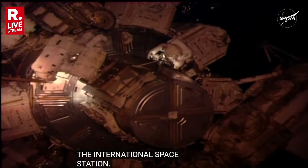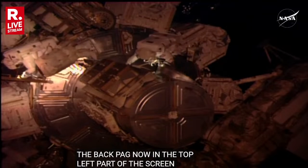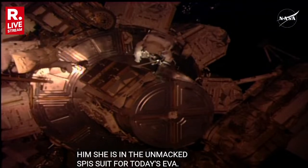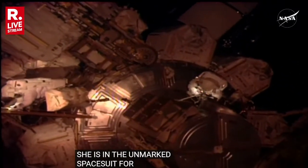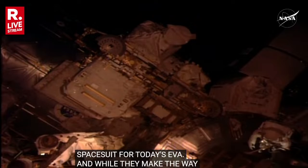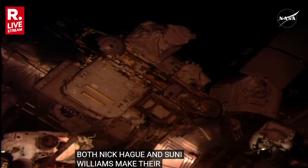From this field of view, Nick Hague — you can see those red stripes on the top of his backpack — he will be in the top left part of the screen. And Sunny Williams right behind him. She is in the unmarked spacesuit for today's EVA. Flight controllers have given the command to power down the rate gyro assembly number two as both Nick Hague and Sunny Williams make their way over to that portion of the International Space Station truss system.